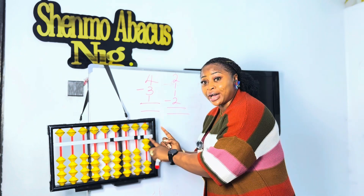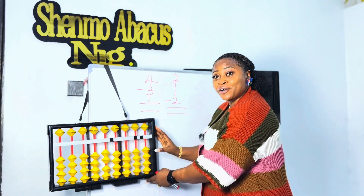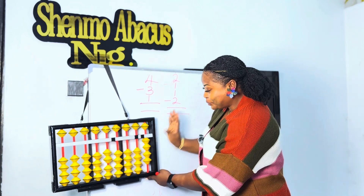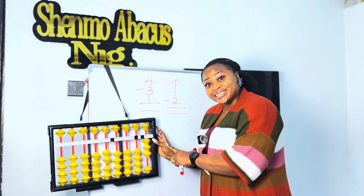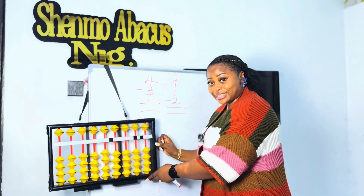I'm going to call out some questions for you and I want you to use your abacus to solve them. Are you ready? Let's go. Move in one, plus one, plus two, minus three, plus two. What is your answer? Your answer should be three. Good job!